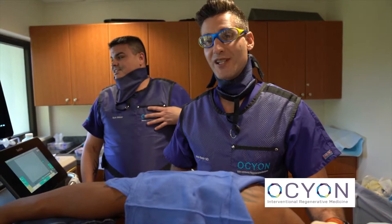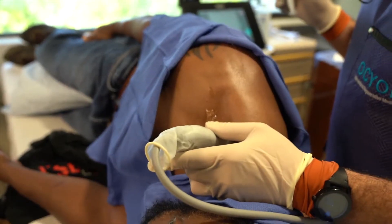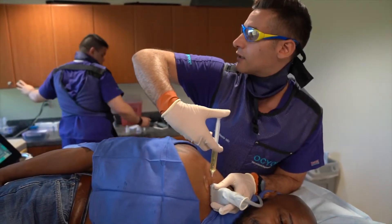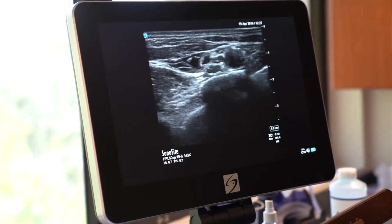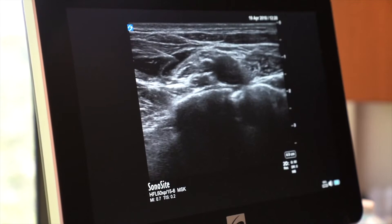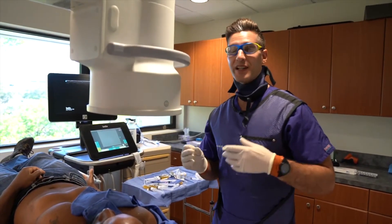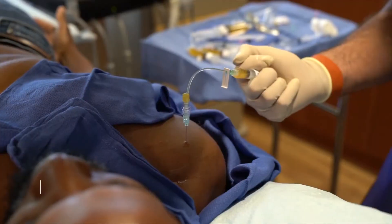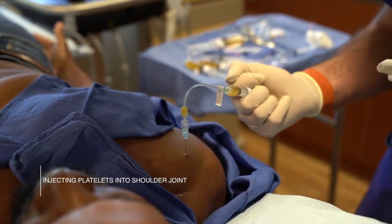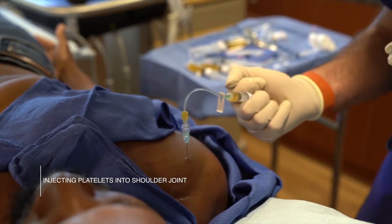The first thing we do when we perform a procedure is make sure the patient is as comfortable as possible. We're going to advance that under ultrasound guidance directly down to the plexus, through the fascia and the muscle around it. Then we're going to inject the shoulder joint itself — injecting platelets into the shoulder joint to stimulate the cartilage cells, the chondrocytes, to begin producing healthy cartilage.